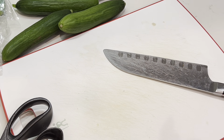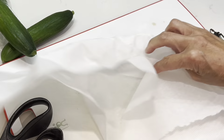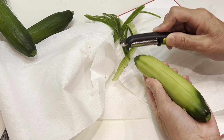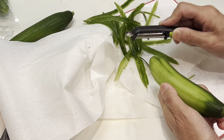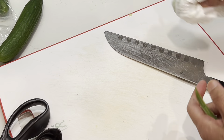Now we will take care of the cucumber — peel two of the cucumbers. You need to see this machine, it is so good. Look at it. This peeler is so very good. When you have a good tool, it is just a pleasure to use.